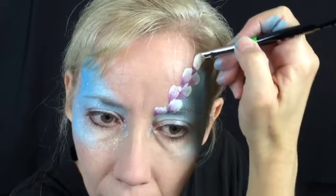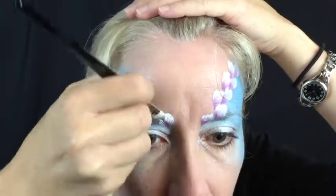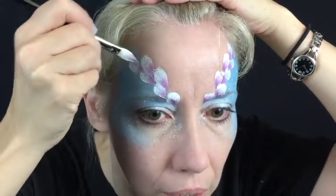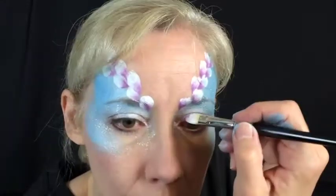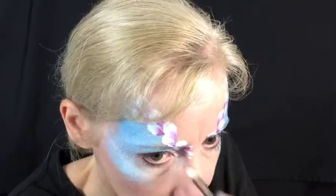Add your iridescent light blue glitter right now while the design is still damp. Double load your flora brush first with Diamond FX White and then with Paradise Orchid. Create two alternating rows of petals at about a 45-degree angle across the blue on each side of the forehead. Place a few small petals around the inner corners of the eyes so they don't end abruptly.